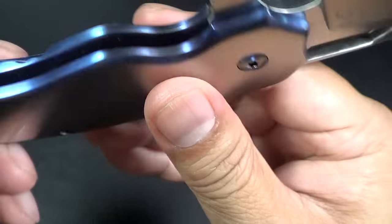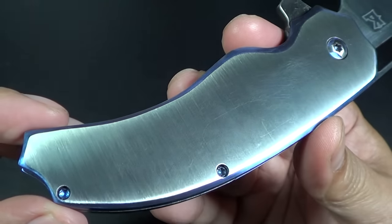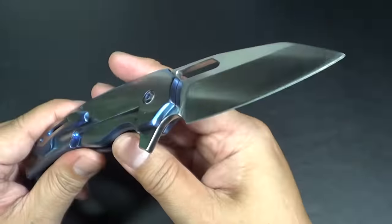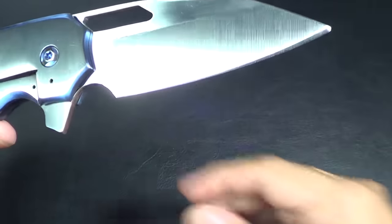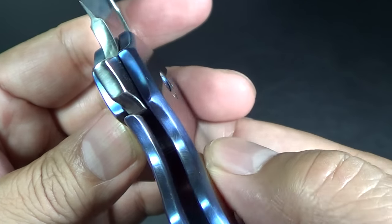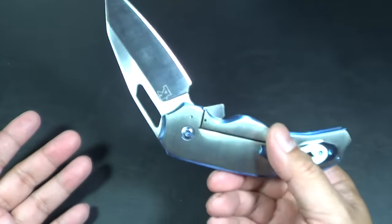I like the way the blade and handle look. I'm seeing this for the first time like you guys. It's kind of got a contoured shape to it. Very cool. I'm digging the blade shape. Let's see the lockup. Lockup is pretty early. So, new knife maker - he went to Blade Show. He told me that he got some tips from some pretty cool knife makers.